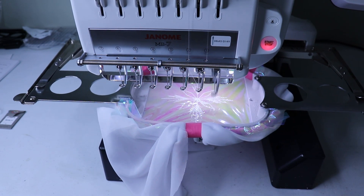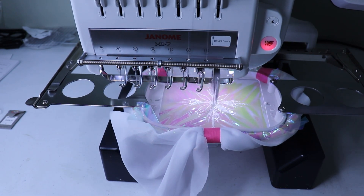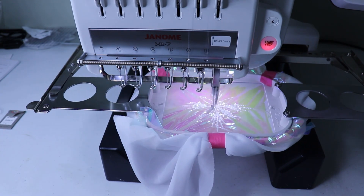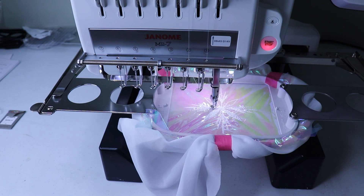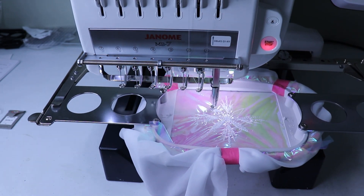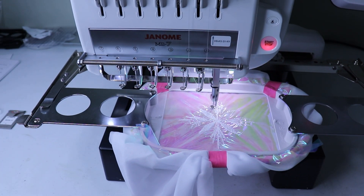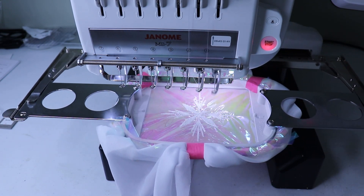For the sleeves, I repeated this exact same process, except instead of placing the embroidery near the top middle of a 30 inch wide by 15 inch long piece of fabric, I flipped the measurements and stitched them out on a 15 inch wide piece that was about 30 inches long, and I made the design a few inches from the top so that I'd have room for seam allowance.